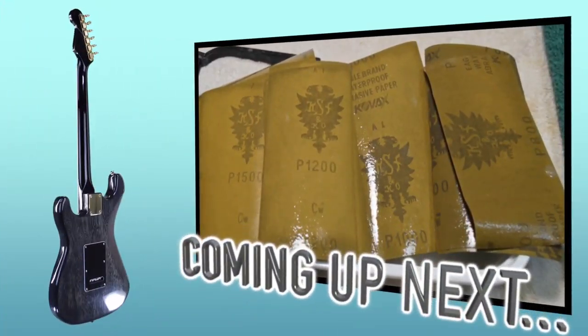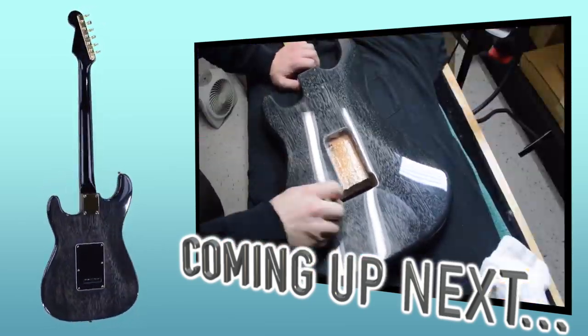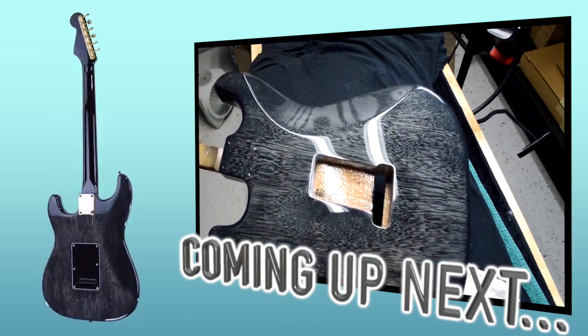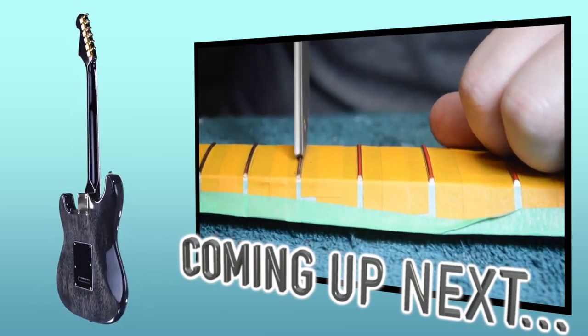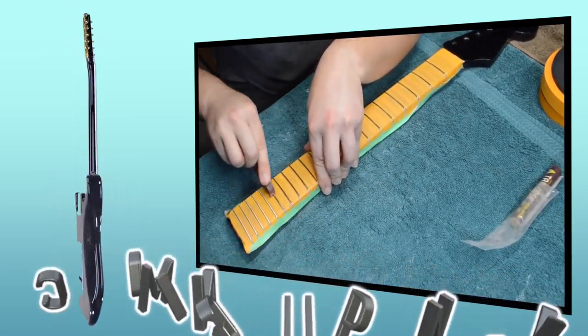Coming up on our next episode, we're going to feature all the wet sanding, polishing, and buffing to get that really nice factory finish look. We're also going to finish up all the fret dressing. So please like, comment, subscribe, and stay tuned for plenty more guitar building.